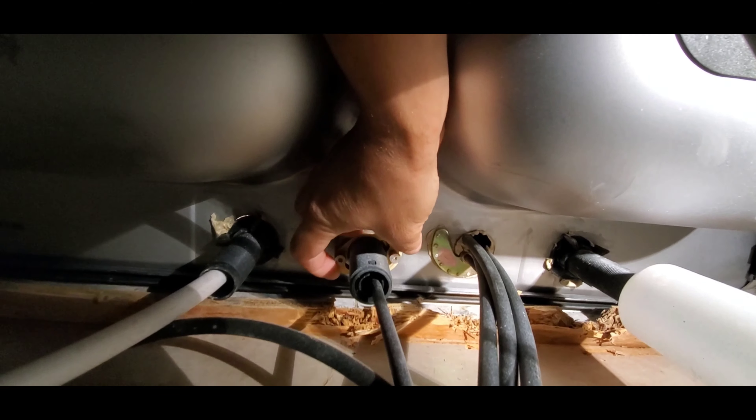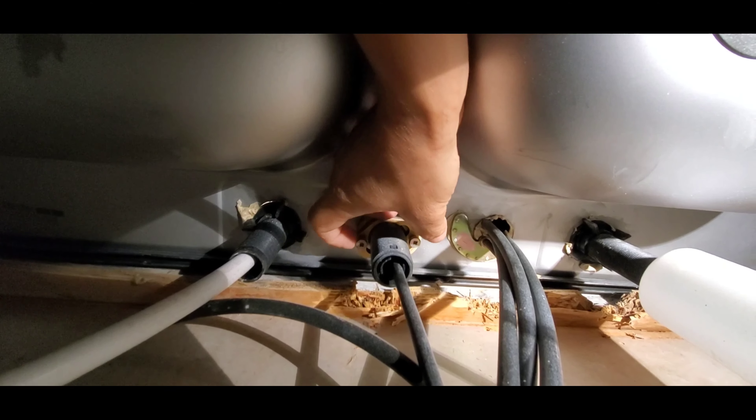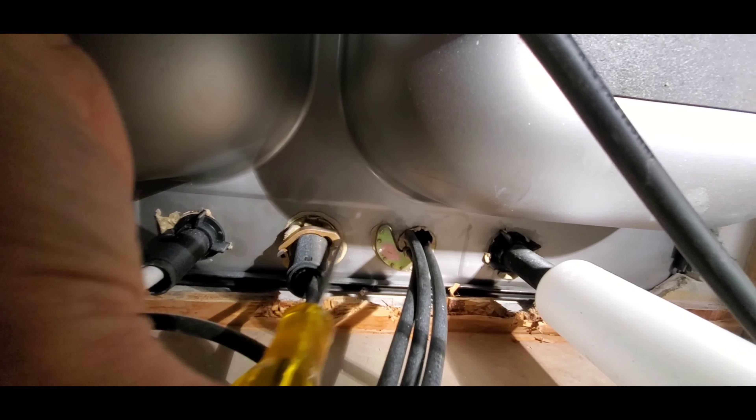To do that we need to go underneath the kitchen sink. There's a little device here with two screws that needs to be aligned correctly so it allows the faucet to turn correctly.